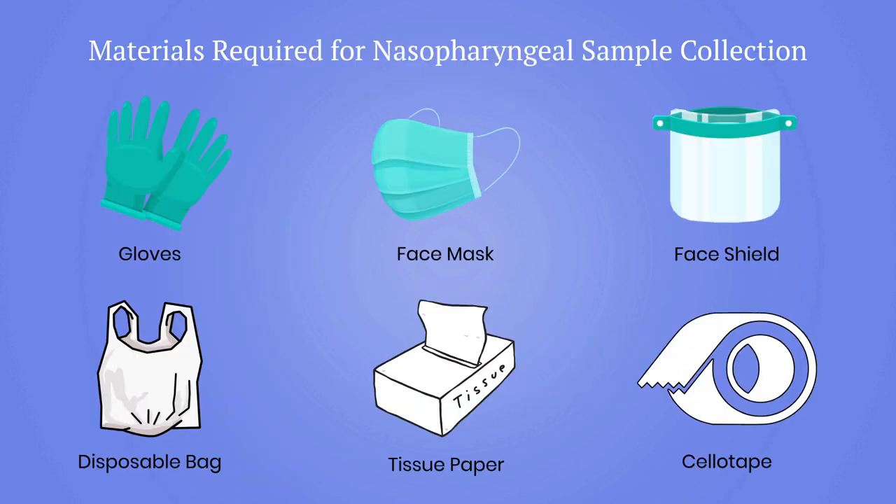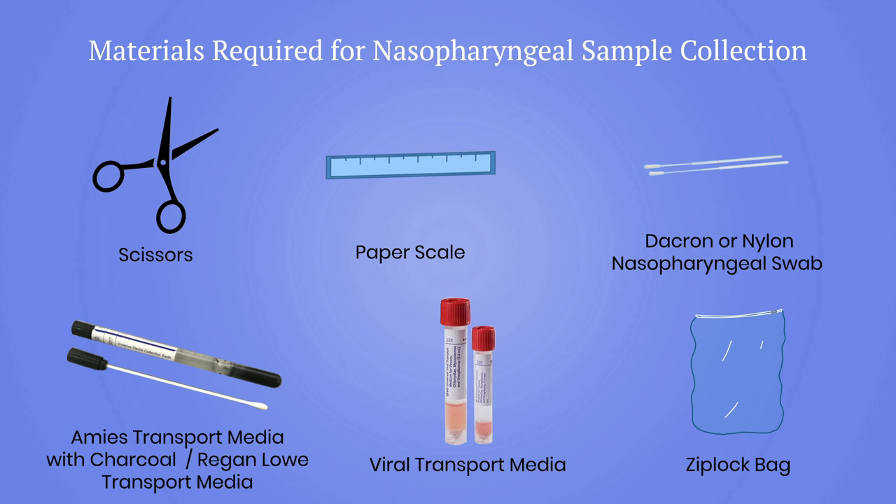Materials required for nasopharyngeal swab collection are as follows: gloves, face mask and face shield for patient and collector safety, disposable bag, tissues, sellotape, scissors, and paper scale. Always use a thin flexible nasopharyngeal swab made of Dacron or nylon. Remember to check the expiry date. Never use cotton or calcium alginate swabs.